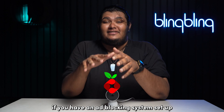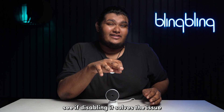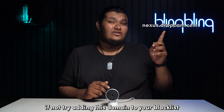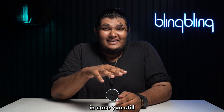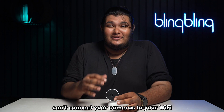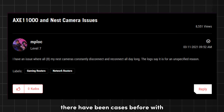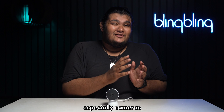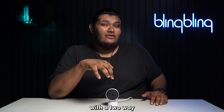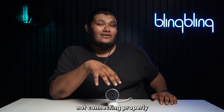If you have an ad-blocking system set up for your router, like a Pi-hole, see if disabling it solves the issue. If not, try adding the relevant domain to your blacklist and check if your cameras are connecting to your Wi-Fi. In case you still can't connect, try using a Wi-Fi connection from a different router. There have been cases where certain routers block security camera access, especially cameras with a two-way audio feature like Nest cameras, resulting in the cameras not connecting properly.